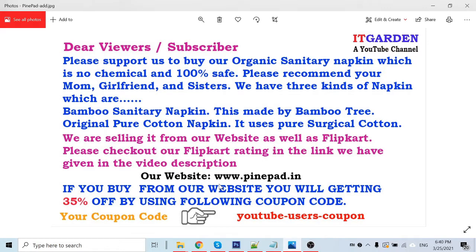I wanted to tell you one thing — we are a sanitary napkin manufacturer. We sell two types of napkins: one is a bamboo sanitary napkin, made from the bamboo tree, and another is a cotton napkin, made with pure surgical cotton. Both napkins are 100% safe and contain no harmful chemicals.